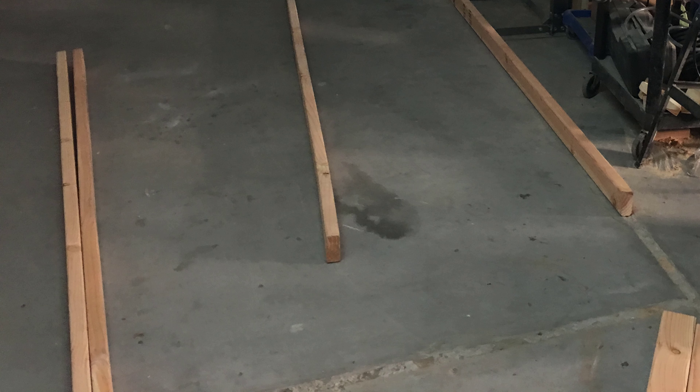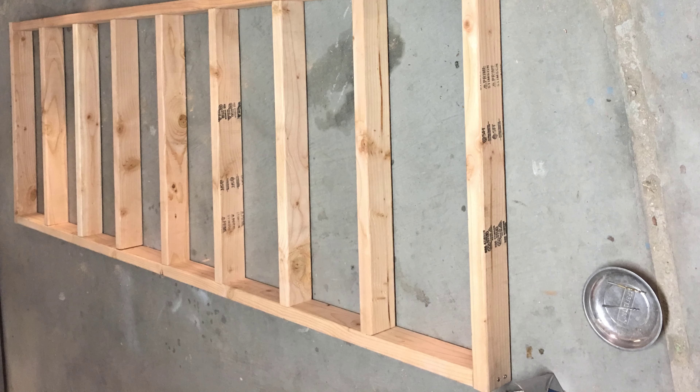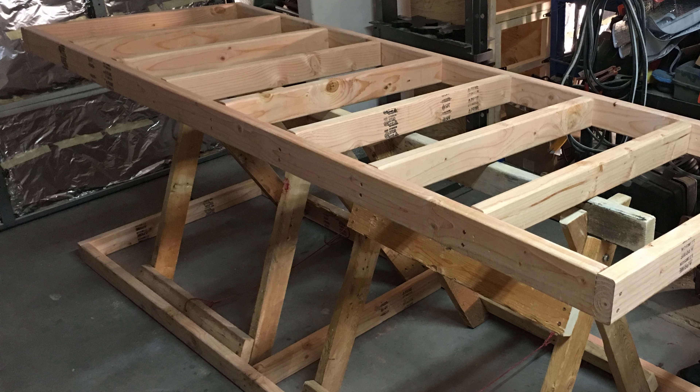To begin, the area was cleared and 2x4s were laid down to start the frame of the wood rack. The frame would be similar to my other DIY frames for building workbenches and the aquarium stand in a previous video on this channel. Once the top and bottom section of the frame were built, the top was supported with 2x4 sawhorses I built previously.